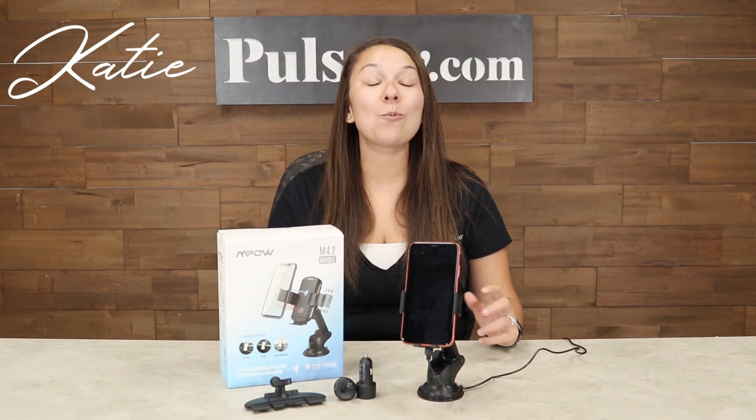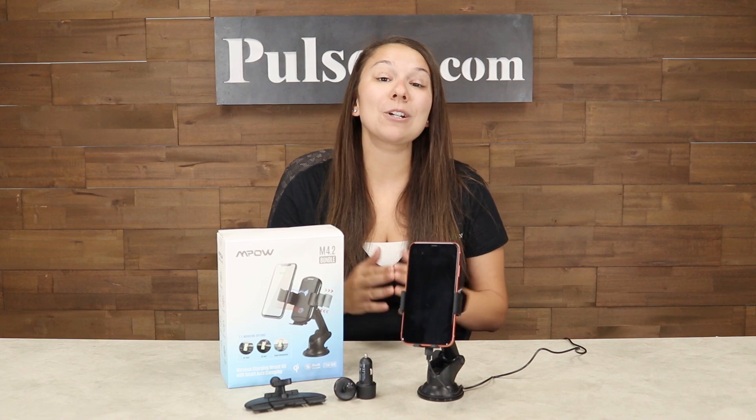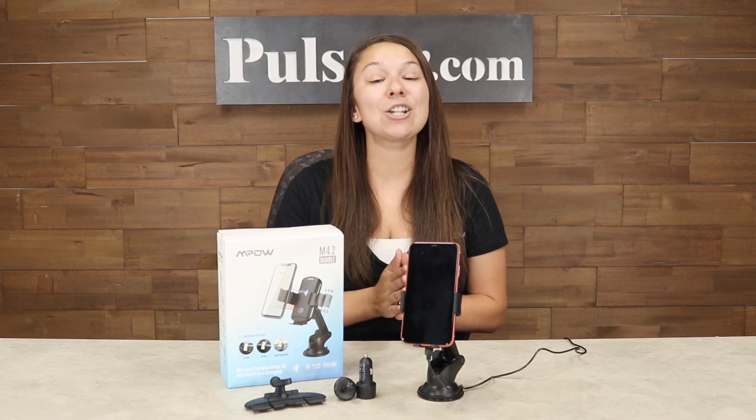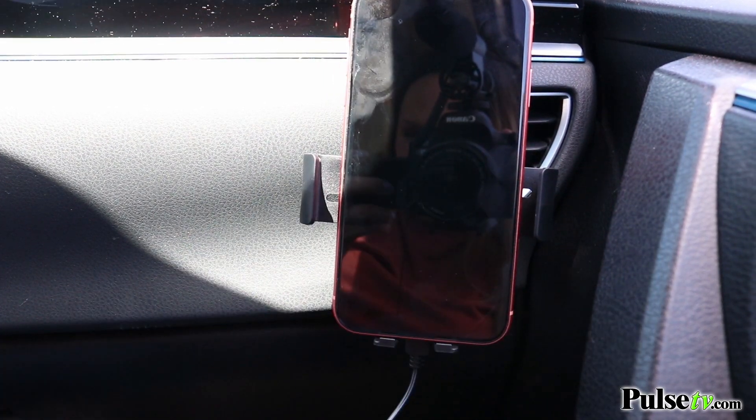Hey, it's Katie bringing you today's deal on the wireless Qi charging mount. This kit allows you to charge your phone completely wirelessly and attach it to your windshield, dashboard, and your CD slot or your air vent.